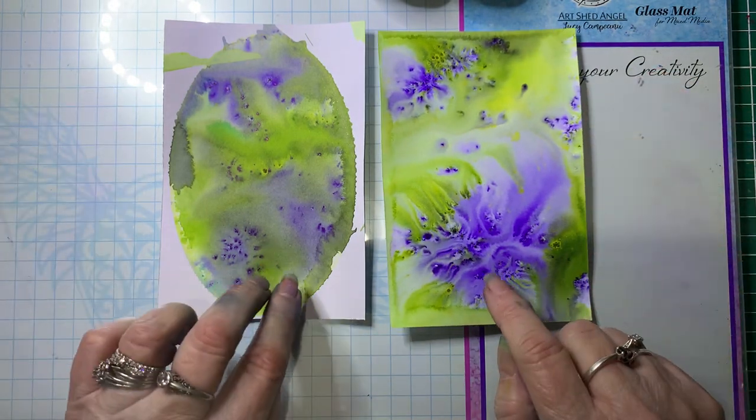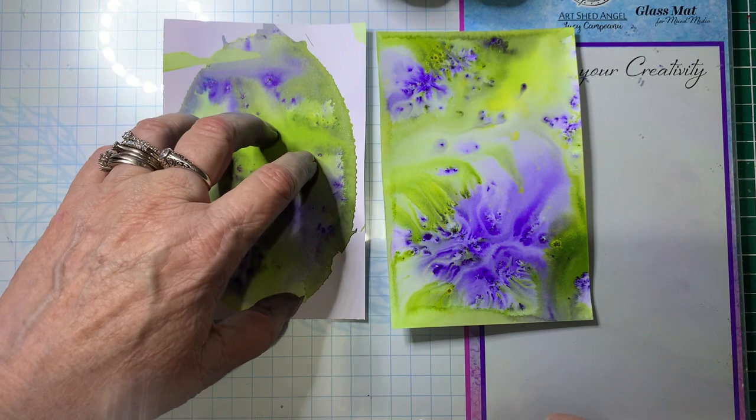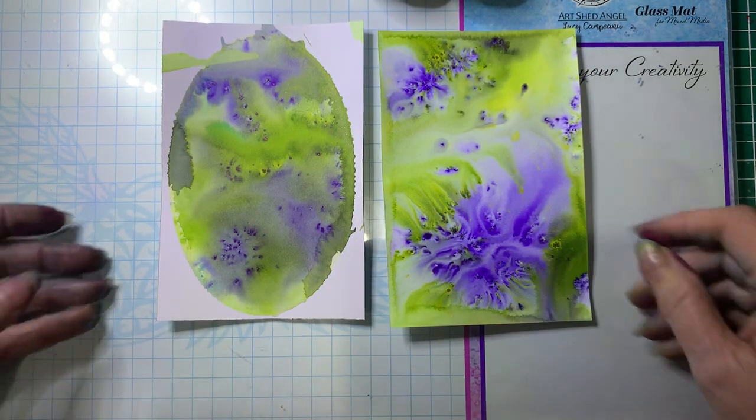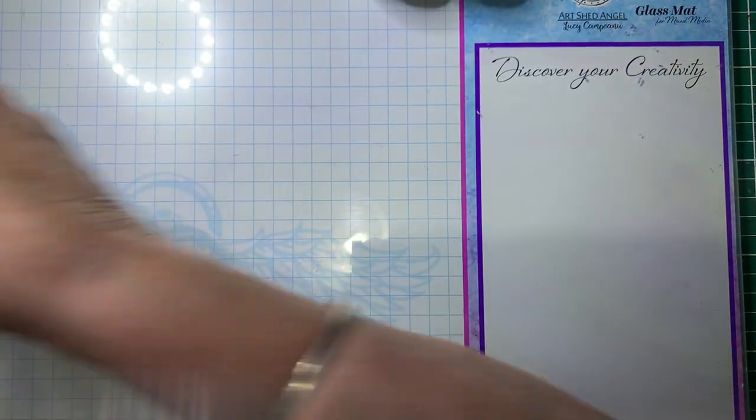So these ones I'm going to show you how I have done these. This one is using a gel plate and this one is just by working on the card. So let me show you how I have done those. We'll start off with working on the gel plate.